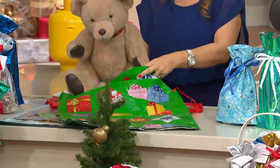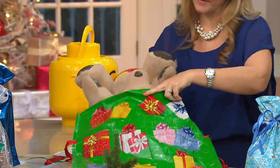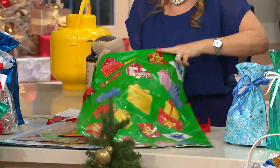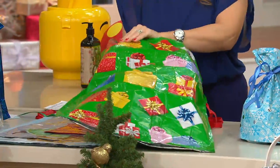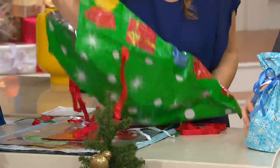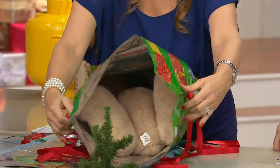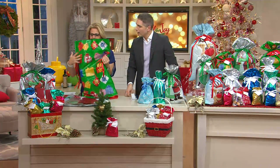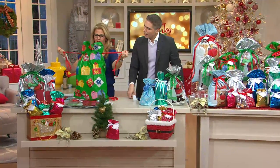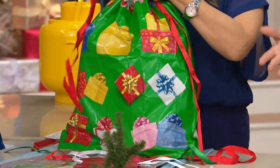Here I have this huge teddy bear, and he's a little bit difficult to wrap. But to put him in the bag, this is just super, super simple — very easy to do. I'm going to turn this around so you can see there's still plenty of room in there as well, so you could put other items in there too. Then all you do is just pull that drawstring and you're ready to go. The design is different on one side and the other, so it's really beautiful packaging.